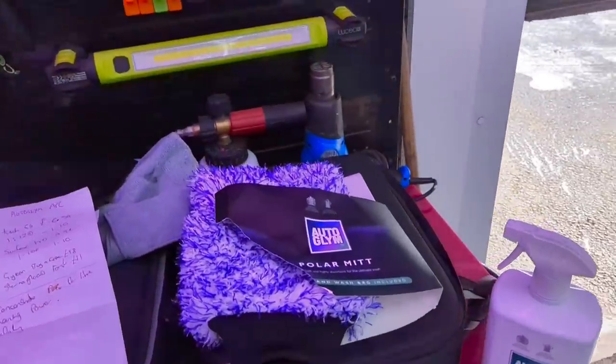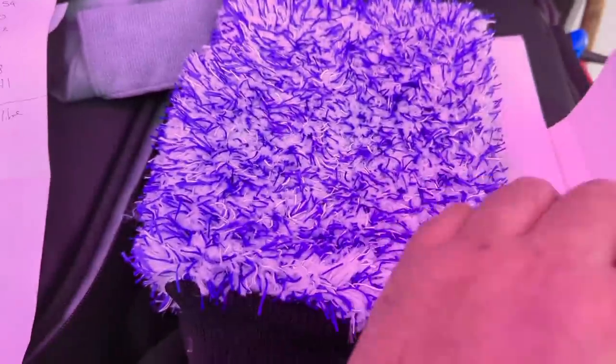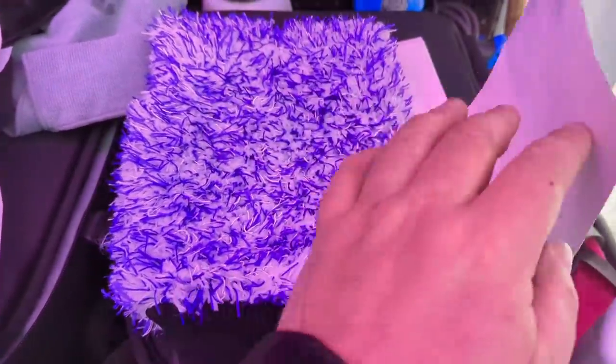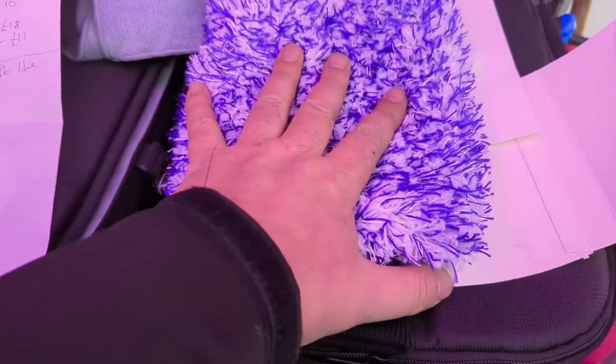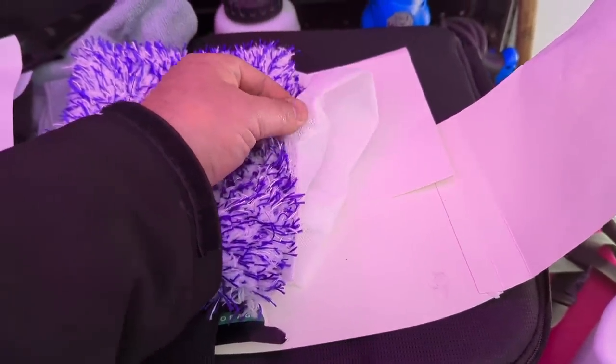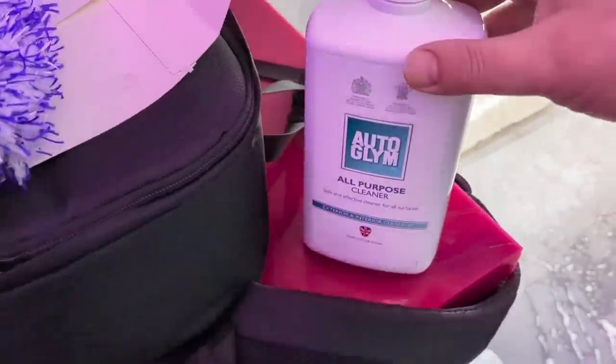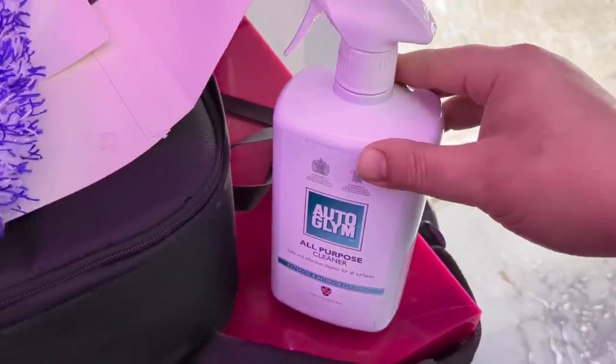Welcome back to the Forensic Detailing Channel. Today we're going to be reviewing this new-to-market, or reasonably new, Autoglym Polar Mitt, which is a microfibre wash mitt that also comes with a little bag that you can wash it in and store it in to keep it away from other things. They also have just released an all-purpose cleaner.